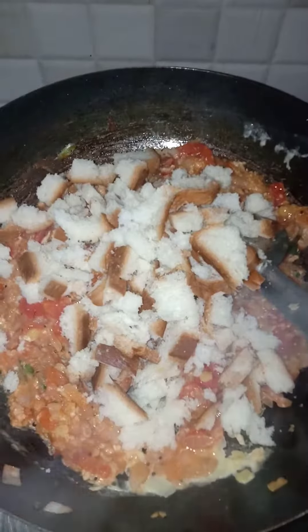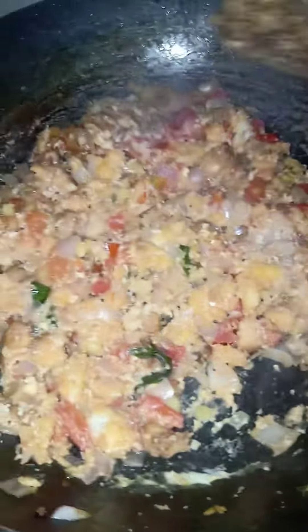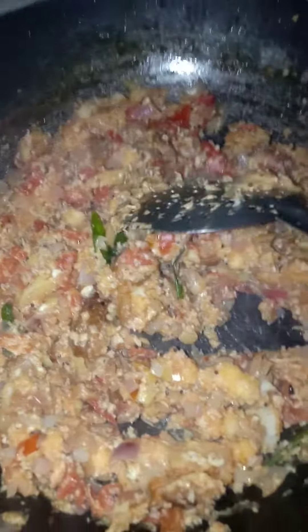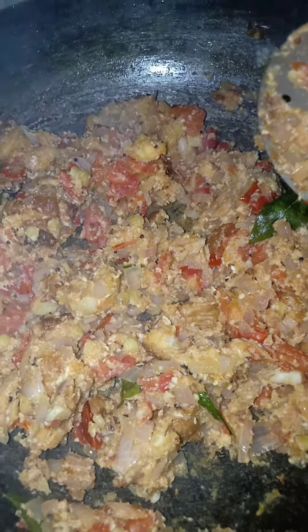Let's put the bread on the inside. Then the egg is full. Then the bread is good. Let's enhance the taste. It's very simple and easy to do. Now the bread is done, we are ready.